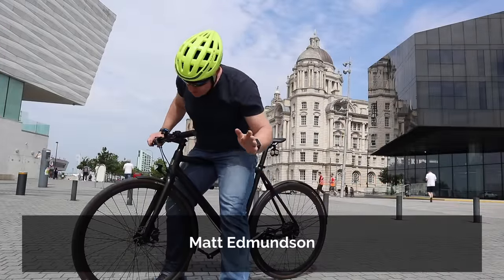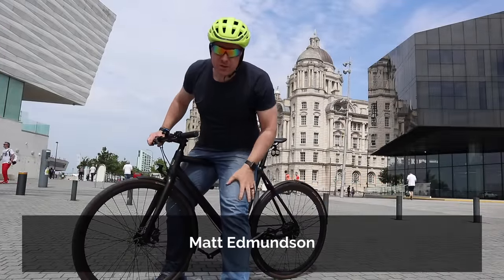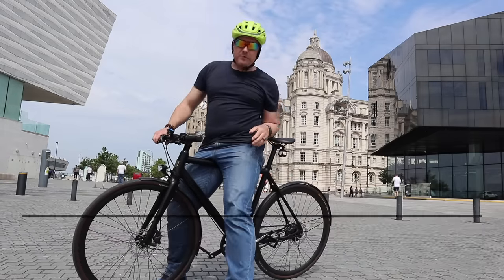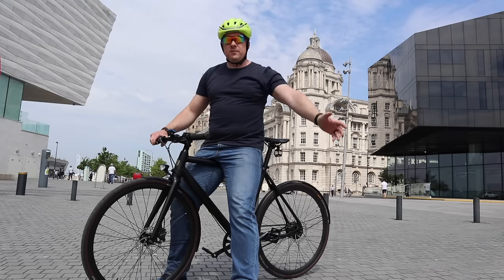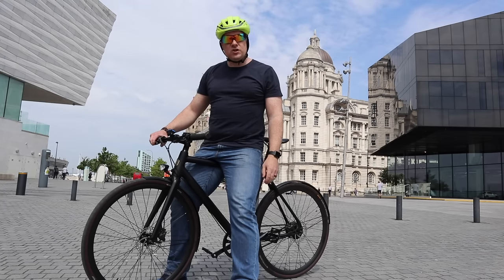Welcome to a new video where I'm going to talk to you about everything to do with riding the Ampli bike. What's it really like? I'm going to answer some of your questions, and we're doing that down in the Liverpool docks where the sun is shining.